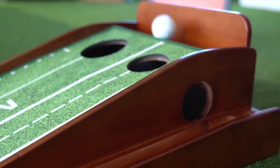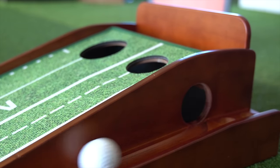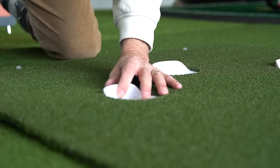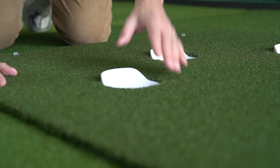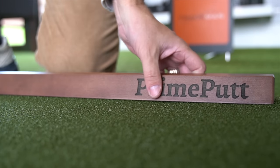I've gotten myself four different putting mats to test, to see if I can find a solution to practice putting indoors with realistic similarities to that of a putting green. I also want to be able to use the mat in future months to test and review putters on a pure surface.